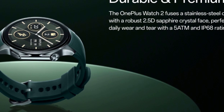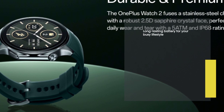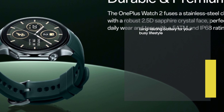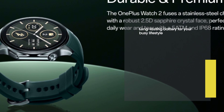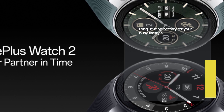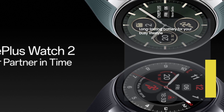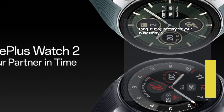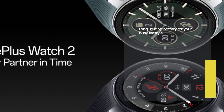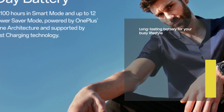Now, let's talk about battery life. The OnePlus Watch 2 is designed to keep up with your busy lifestyle. With its long-lasting battery, you can enjoy up to 100 hours of usage in smart mode. And if you're looking to conserve battery power, the power saver mode extends the battery life to an impressive 12 days. Thanks to OnePlus dual-engine architecture and boot fast charging technology, you can quickly recharge your watch and get back to your activities in no time.